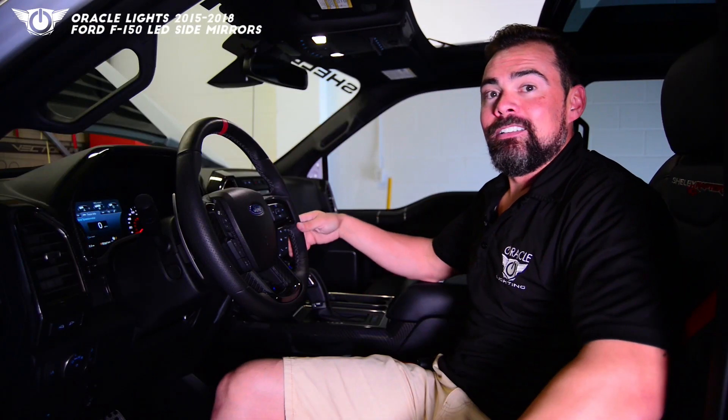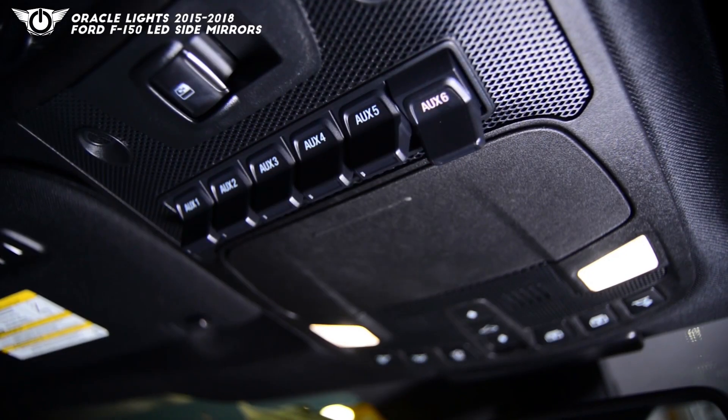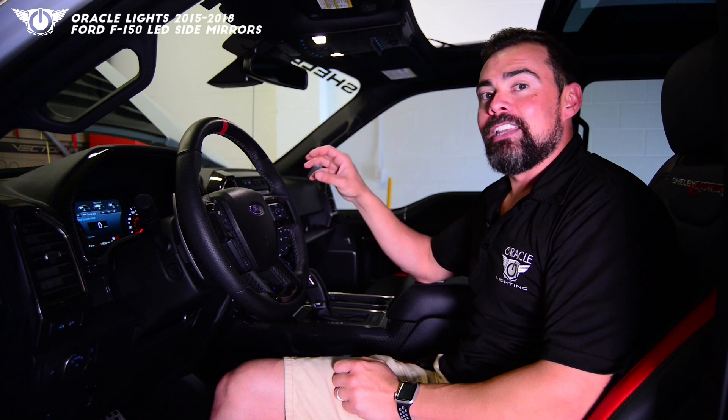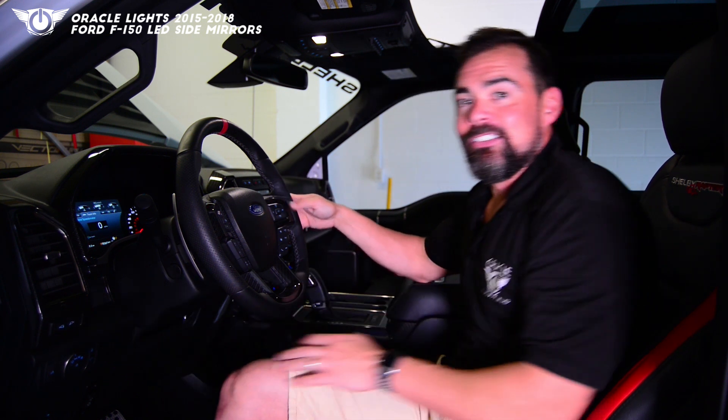Now we need to connect the wiring. On the F-150 we can go to the upfitter switches here at the top panel. The wiring for the upfitter switches is under the hood, so we'd run the wire from the mirror to the cable underneath the hood. But on F-150s that are equipped with factory side mirror LED lights, we can actually connect to those factory lights and turn the mirrors on with these buttons here.